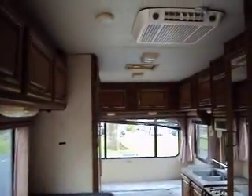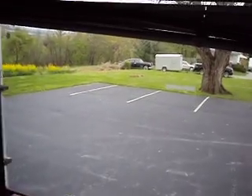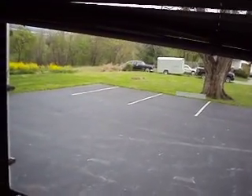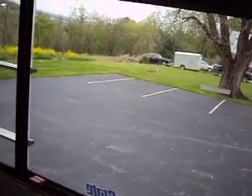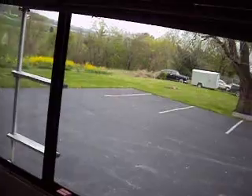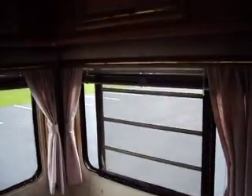It qualifies for historic tags in Maryland so it doesn't need any inspection. Inside is nice and clean. The back has a fold-down — let me pull this blind up the rest of the way. It folds down in the back.